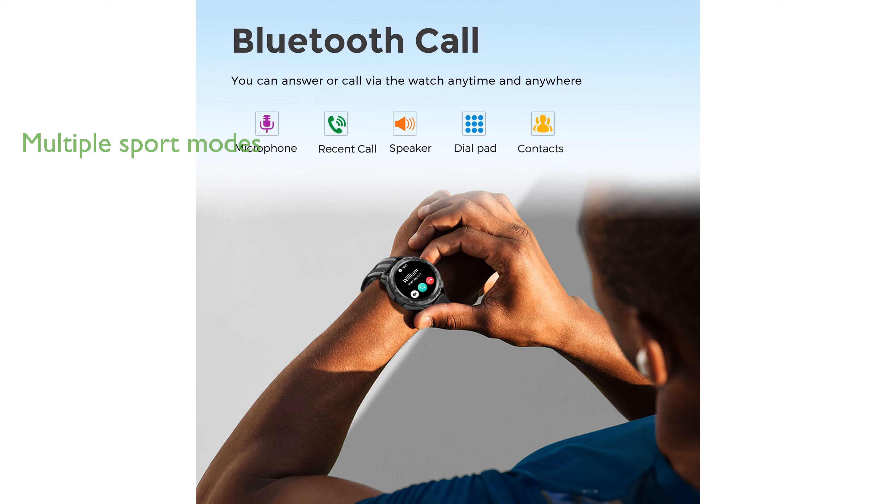With over 100 sport modes, this fitness tracker caters to a wide range of physical activities and fitness goals. The watch also supports Bluetooth calls and message notifications, allowing users to stay connected without needing to reach for their phones.